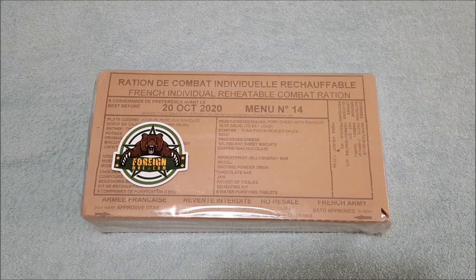G'day everyone! How's it all going? Today we're going to be checking out a 24-hour French individual reheatable combat ration or IRCR. I've never had the chance to try one of these before, so really looking forward to getting into it.